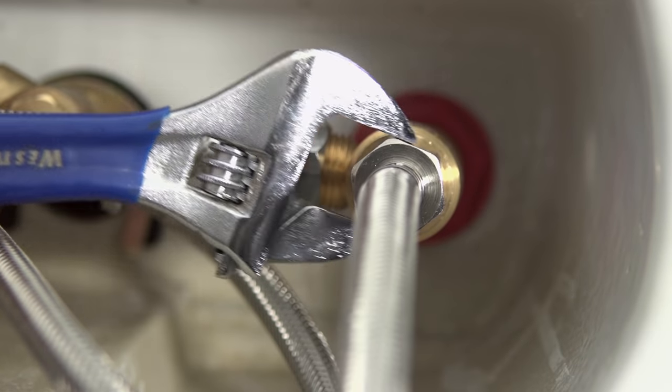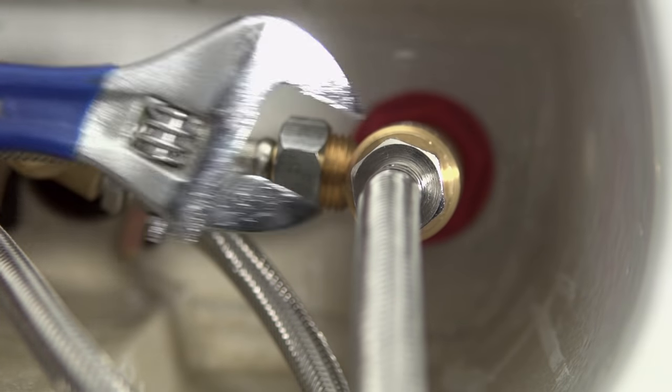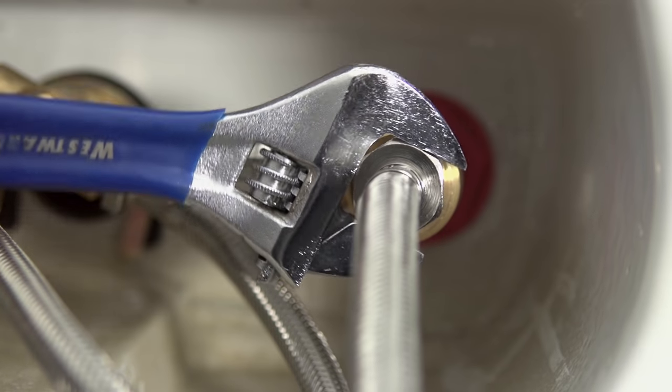Using your wrench, remove the water lines from the underside of your faucet. Depending on your type of sink, the water lines may be difficult to access. In this case, you'll need a basin wrench to loosen and remove them.